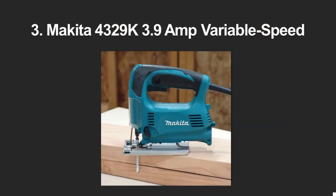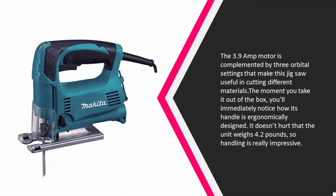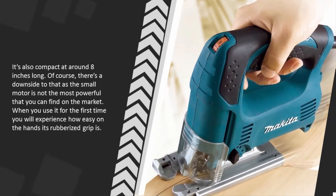Halfway through our list at number three, the 3.9 amp motor is complemented by three orbital settings that make this jigsaw useful in cutting different materials. The moment you take it out of the box you'll immediately notice how ergonomically designed the handle is. The unit weighs 4.2 pounds so handling is really impressive, and it's also compact at around 8 inches long. Of course, the small motor is not the most powerful on the market, but its rubberized grip is very easy on the hands.